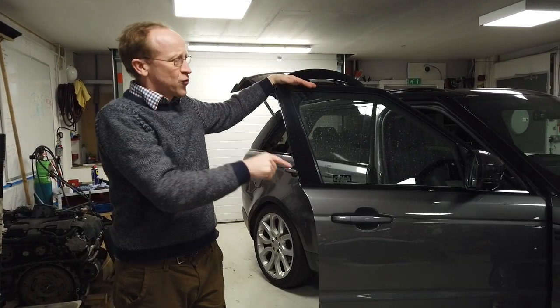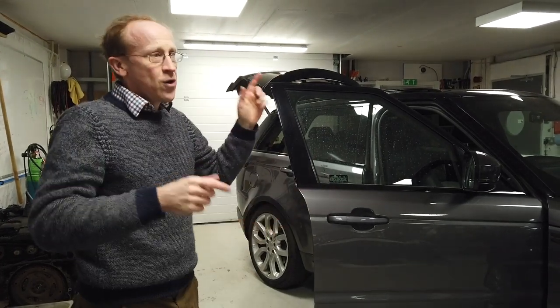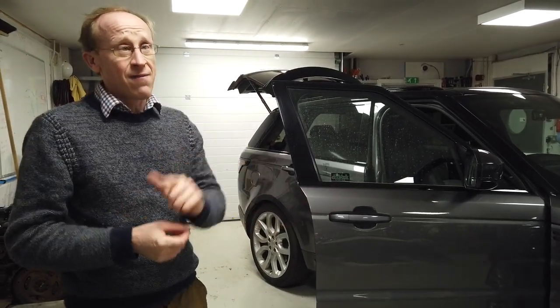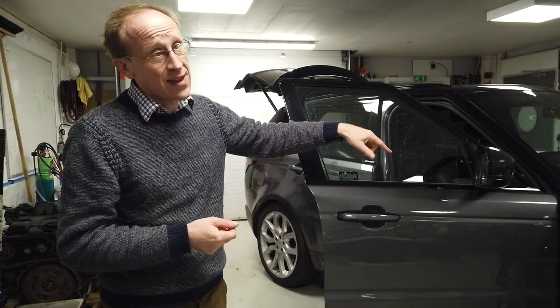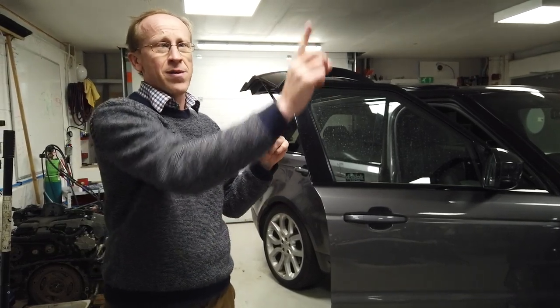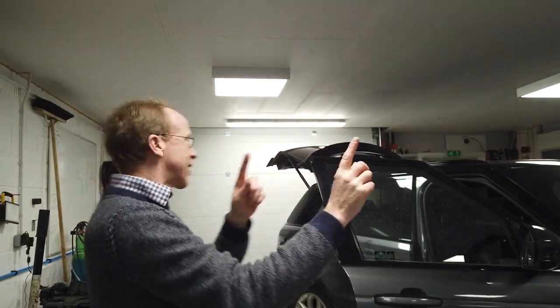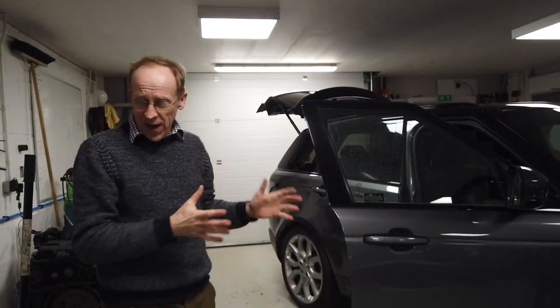We are in the process of trying to upgrade the sound system on our Range Rover Sport L494. We have already done a video on the amplifier — the amplifier lives under the passenger seat. We've done a video of how to take the seat out.